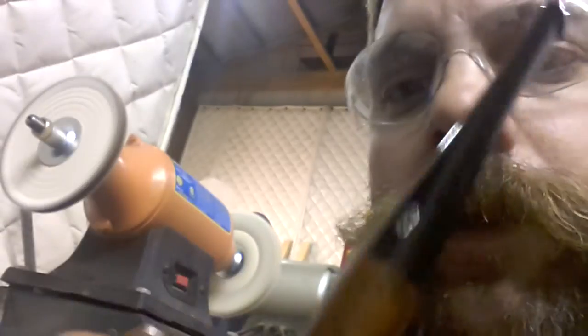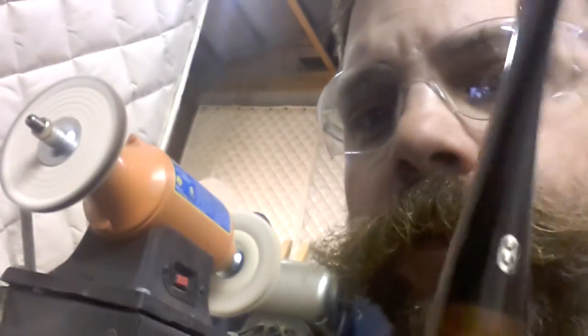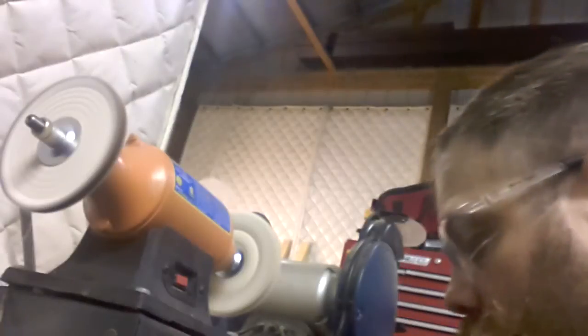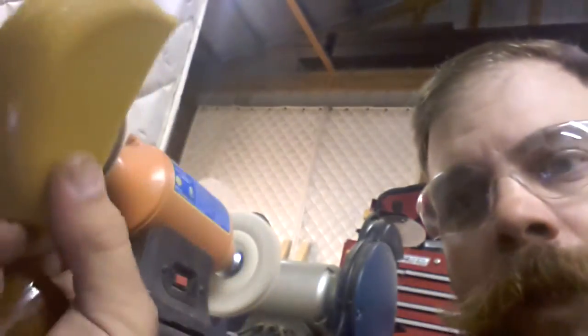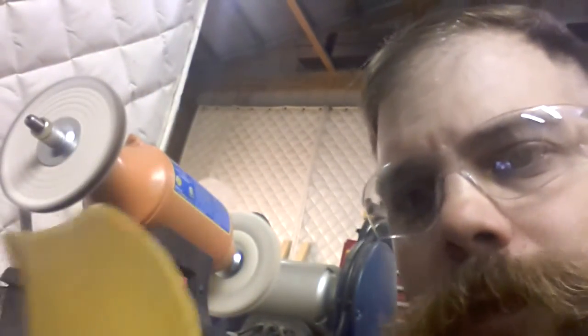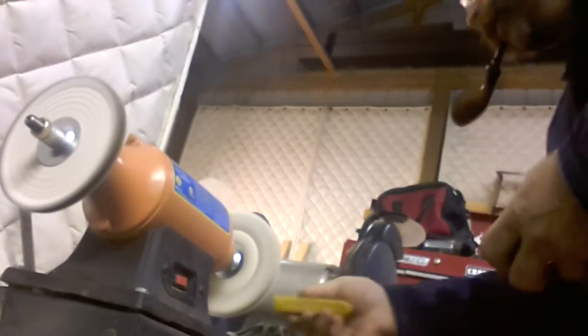I've polished the whole pipe with some white diamond and you can see it brought out a really nice shine. That logo cleaned up, got the oxidation off the stem, the bowl's even shiny, and the rim looks good again. Now I'm going to come over to the other wheel and hit it with some Carnauba wax — solid block, got this from Vermont Freehand's eBay store, good guy, check him out. Going to finish this off with the carnauba.